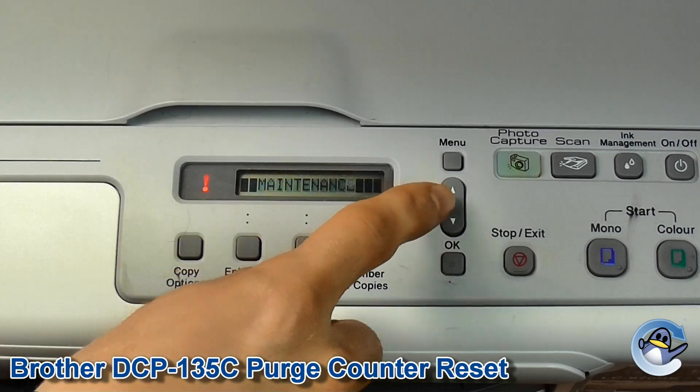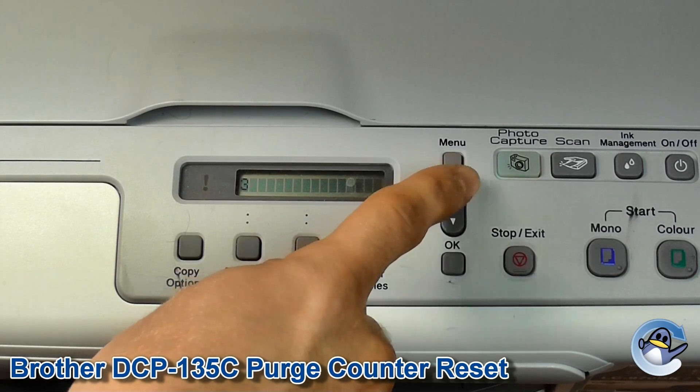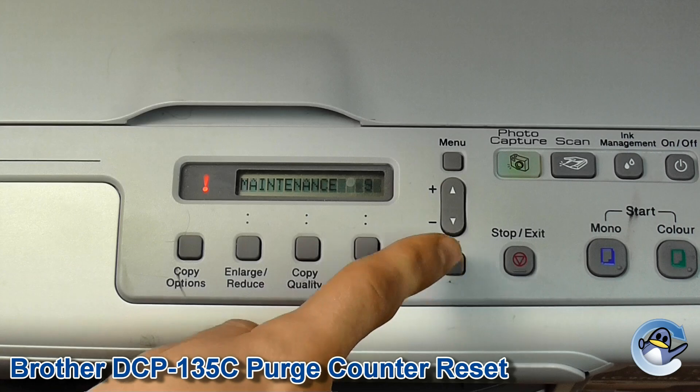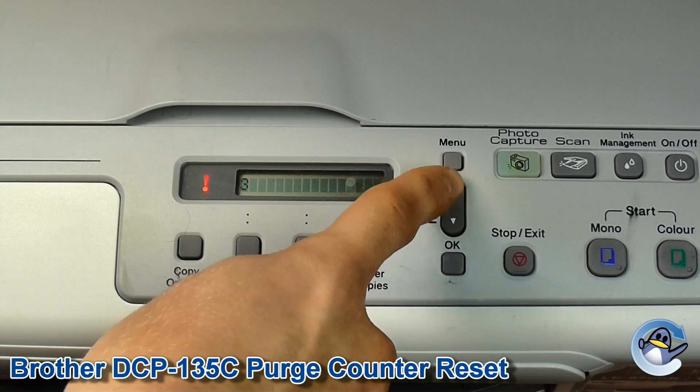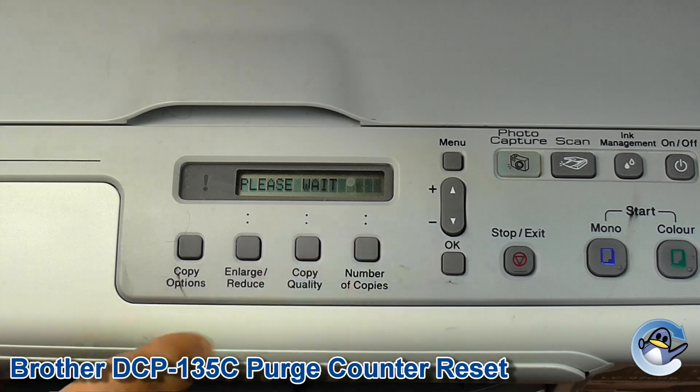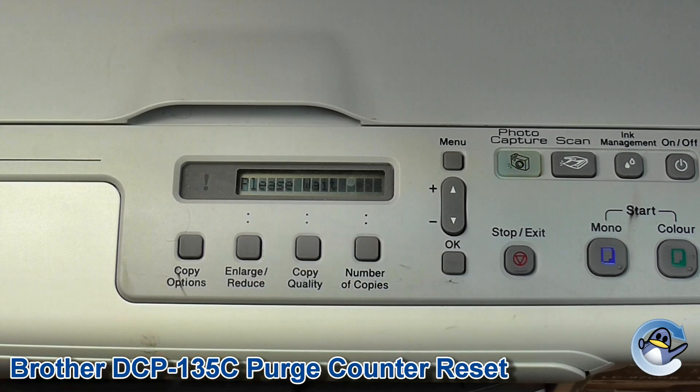Now to get out of maintenance mode we're going to need to enter 9, 9 using the same method we've done already. The printer will now take itself out of maintenance mode.